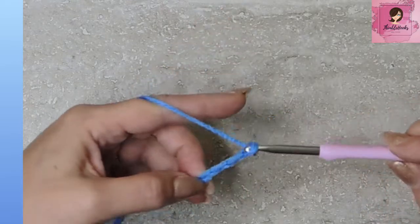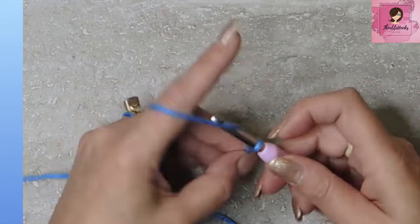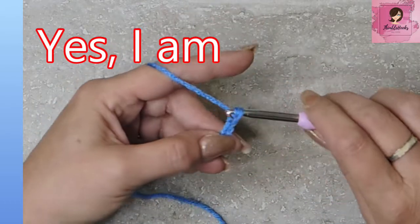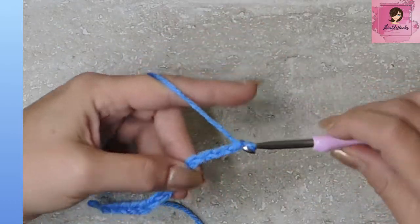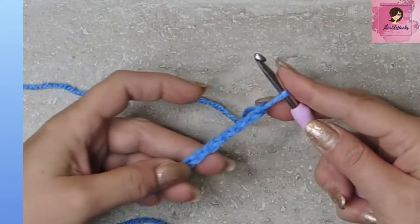So easy peasy. We're going to do this slowly, and I bet my editor is going to give us a lot of nice close-ups because he's good about that. So I'm just going to chain a few. Yarn over, pull through, yarn over, pull through. Now we have a beautiful little chain.